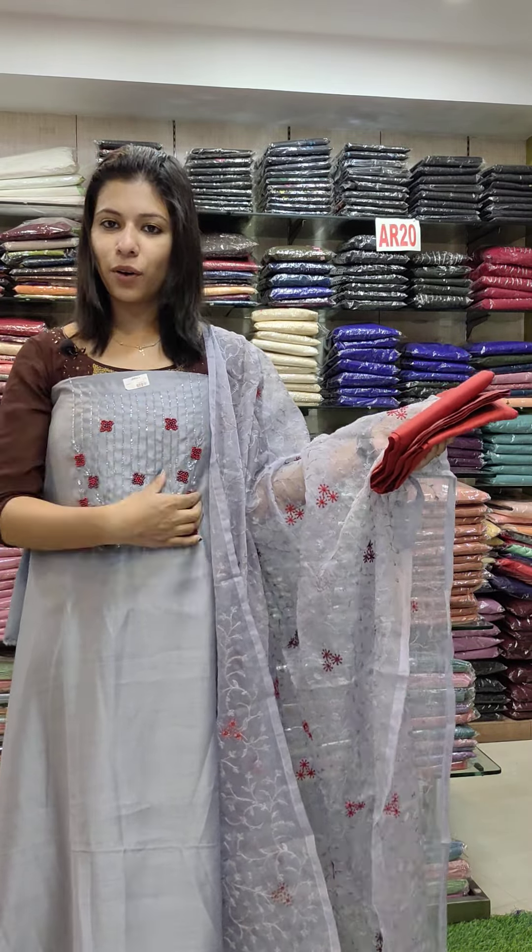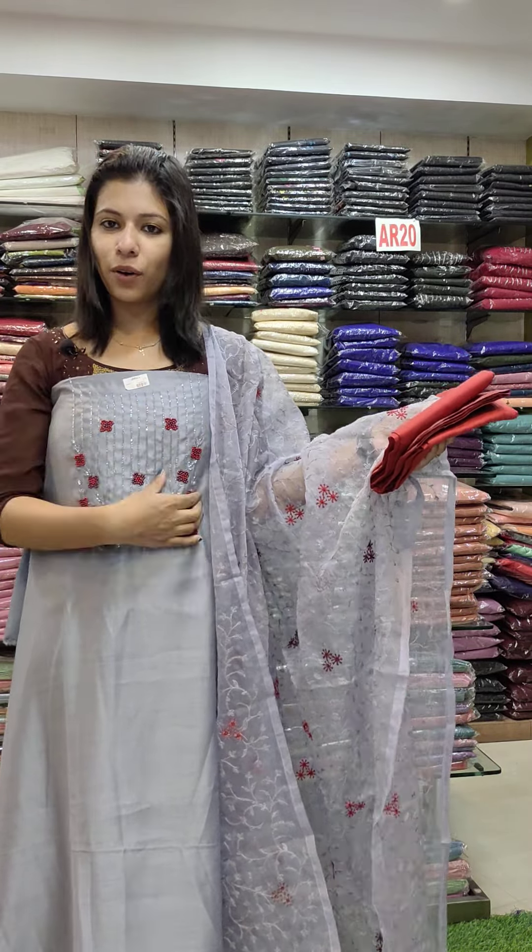Next one is a gold and brown shade. This is a type of sequence — square, large type of sequence. This is French knots, a little sugar beads. This is a silky embroidery, bottom cotton fabric. Rate is 1480.